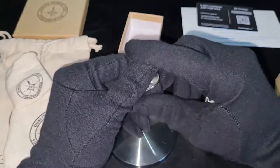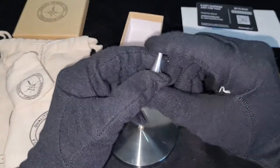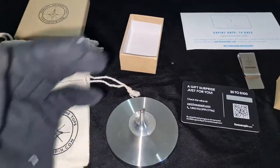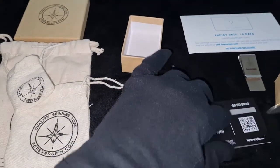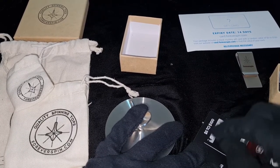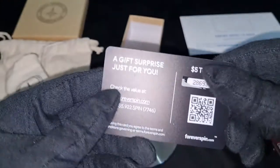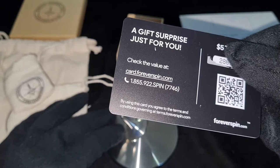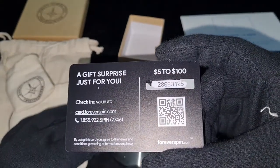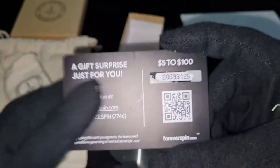If you guys are still here, make sure to subscribe — my analytics show that 80% of my viewers are not subscribed to me. I'm going to do this gifting scratch right now and see what we actually won. Oh — never mind guys, I'm sorry I made you wait for this, but there's a serial number which I shouldn't show because you guys can claim it. Actually you know what — a gift from me, take it! Take it, whatever it is — a hundred dollars or whatever. Take this picture and whoever wants to buy from ForeverSpin can use this gift card number.